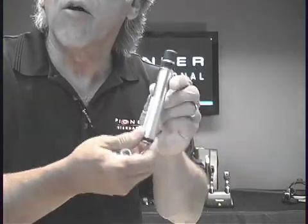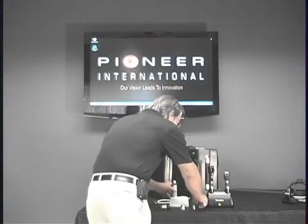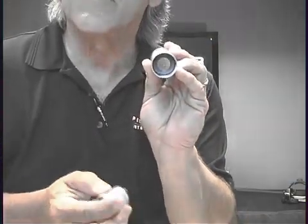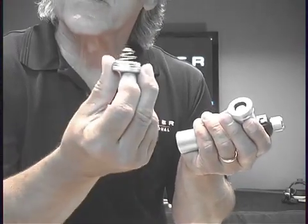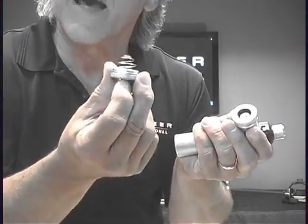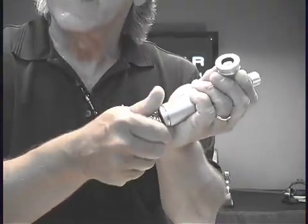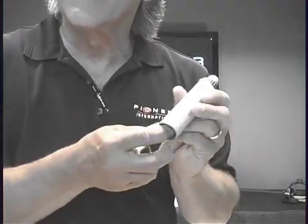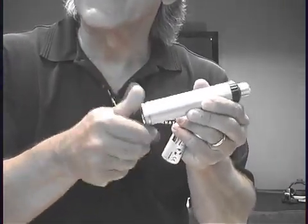On the beta NT, remove the end cap and put in a couple of C cells. Replace it with the furnished battery adapter end cap, which has a little spring on it — that will make the C cells work in your Heine beta NT handle. No need to look for any sort of adapter sleeve on the beta NT; just insert the C cells and the proper end cap with the spring, and you're ready to go on C cell power.